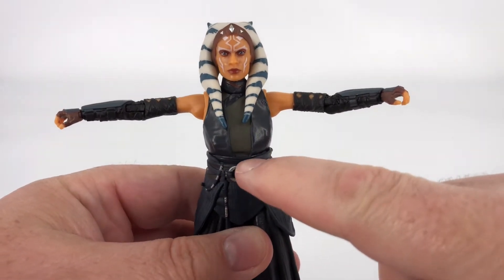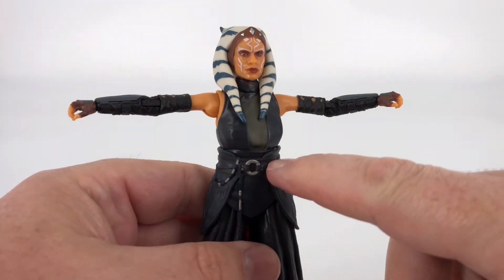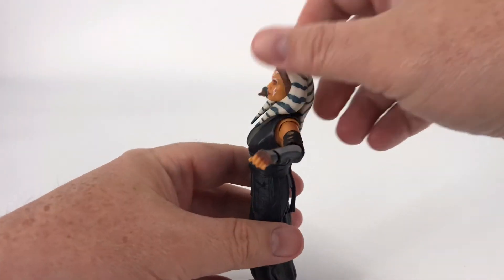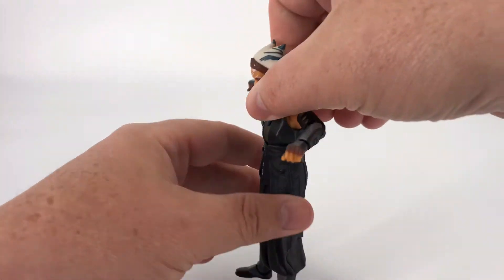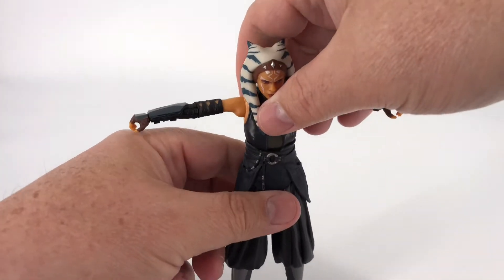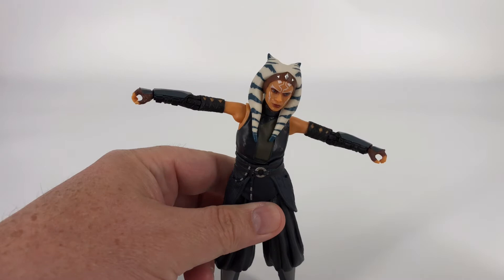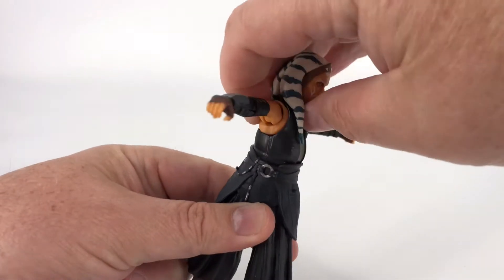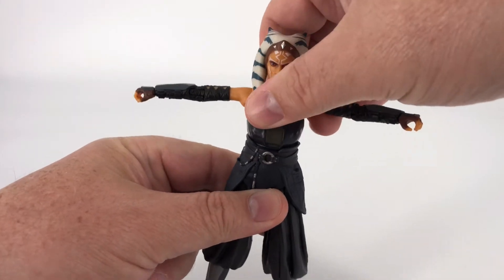You do have a lot of articulation going on right here at a very high waist. So you can have her leaning back, you can have her leaning forward, you can even give her some really cool side to side motion. And of course that couples as the waist rotation as well.